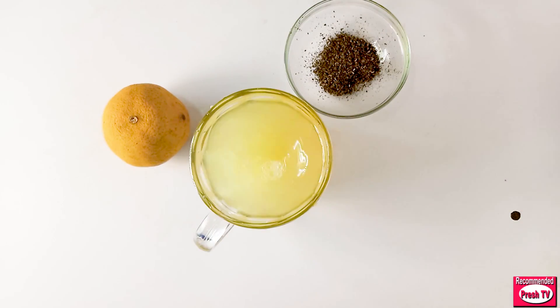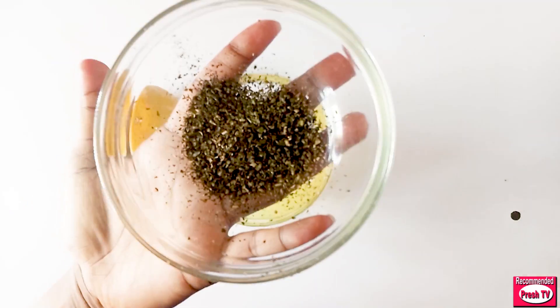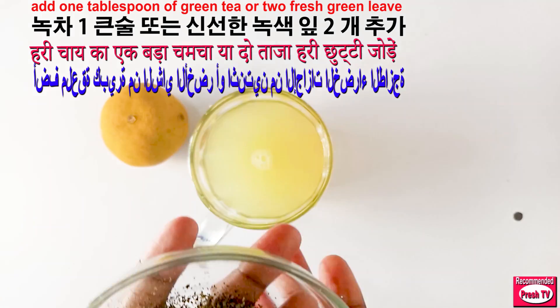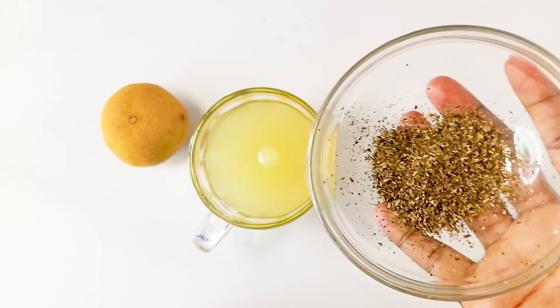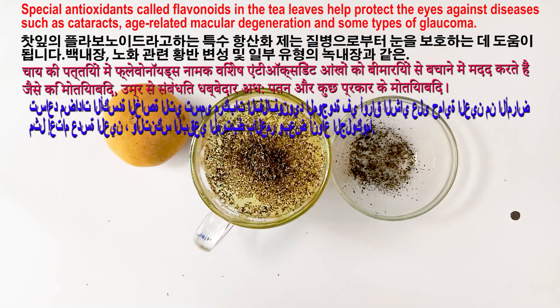While the water is still hot, I'm going to add the green tea. I'm using dry green tea, but if you have fresh green tea leaves, that is perfect for you. I'm going to add a tablespoon of dry green tea — if you're using leaves, you use two leaves.